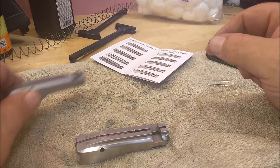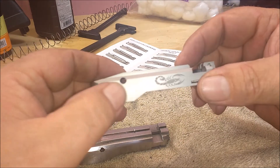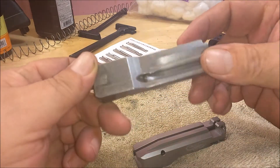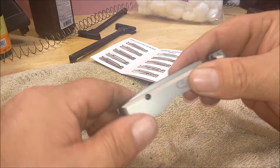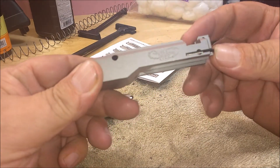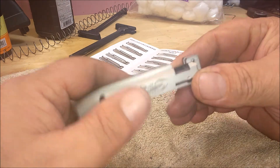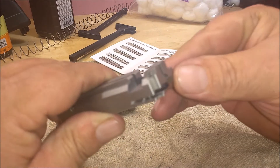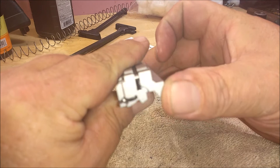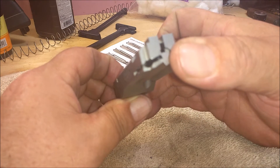I got one of their bolts. It's a CNC milled bolt, versus the stock Ruger's that are cast. It comes with the firing pin and the extractor - it's a complete drop-in bolt. The difference is this one is cross-pinned to prevent the firing pin from moving around in that channel.